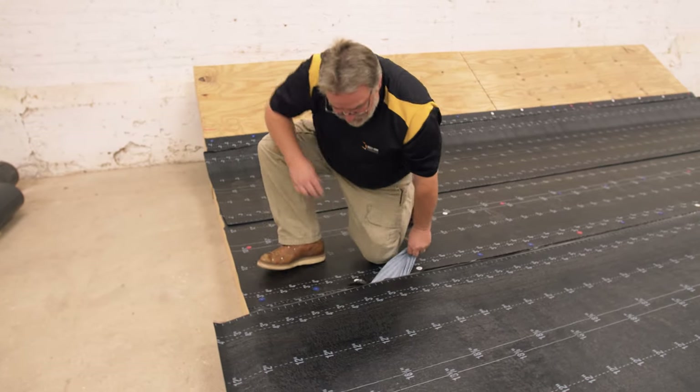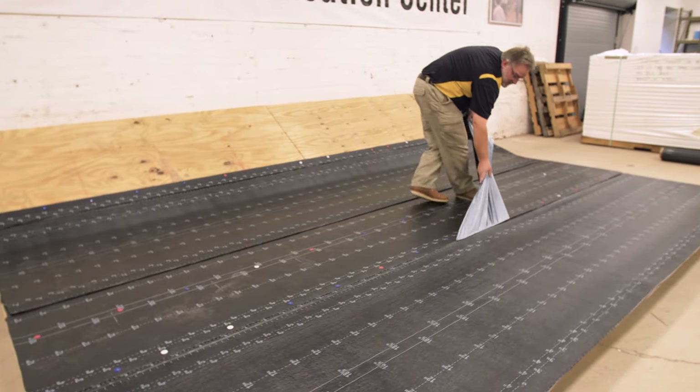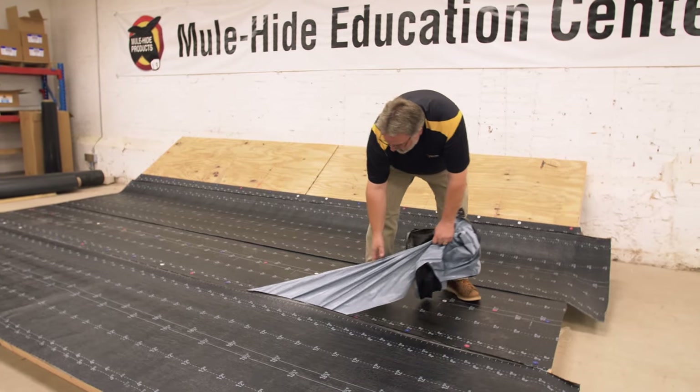When done with the downslope side, repeat the process on the other side. Grab the corner of the remaining release liner and pull it at a 45 degree angle from the sheet.